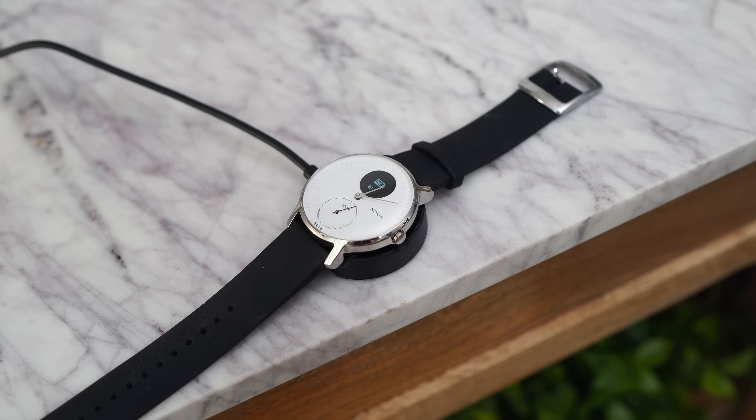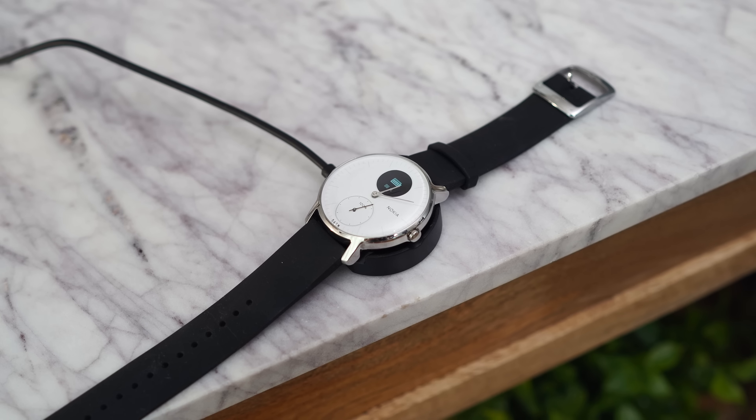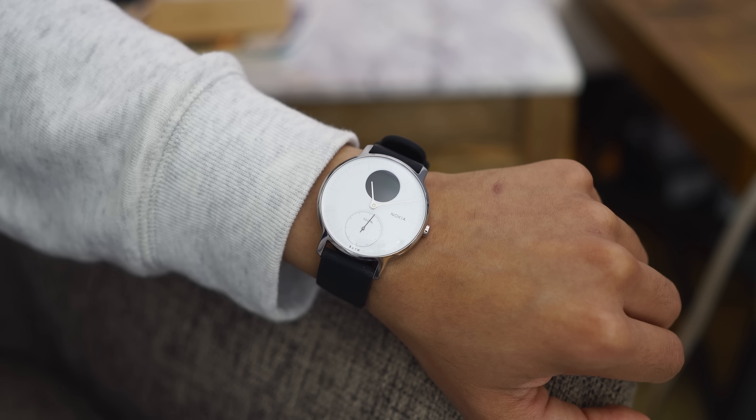My favorite thing about this watch beyond the design and fitness tracking is the battery life — 25 days. You can go 25 days without charging it even once, which is amazing. With my Apple Watch I even run out of battery before the end of the day sometimes. Right now my watch is around 88% and I've been using it pretty consistently for almost a week, so I'm probably good for another two or three weeks, which is incredible.